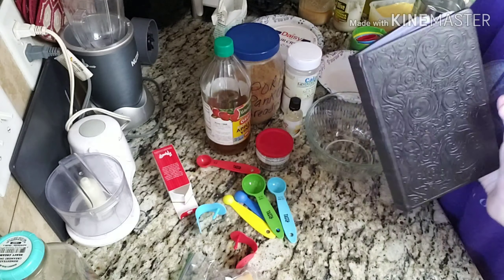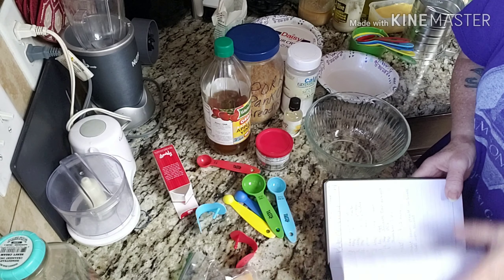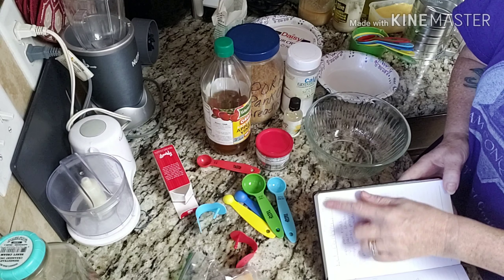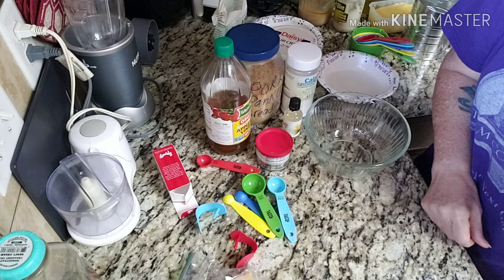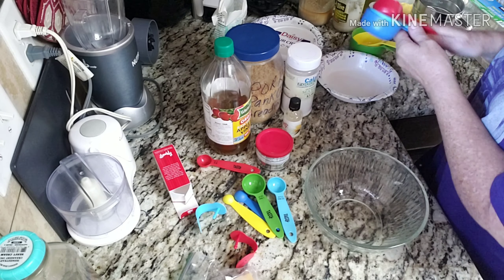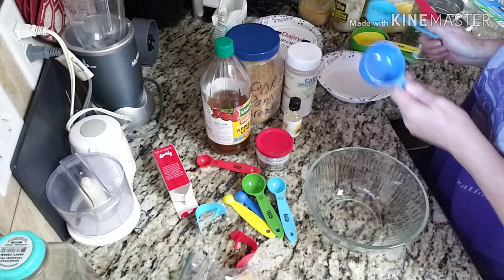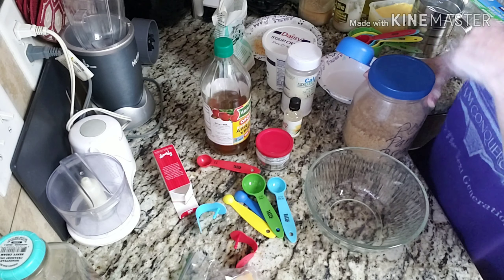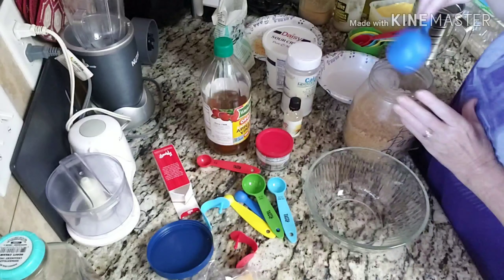Let's jump right into it. This is my little book that I've written down everybody's different recipes. Right here I have the Keto Cornbread from Fluffy Chicks Cook. In this bowl I am going to put — I need one third pork rinds, but I'm doubling this recipe, so I need two thirds pork rinds.